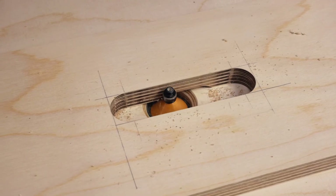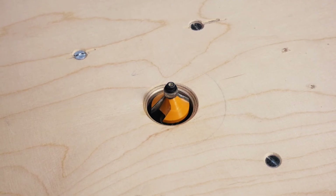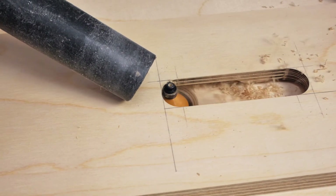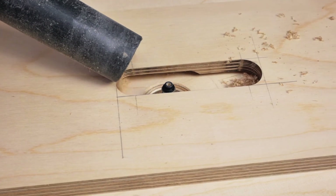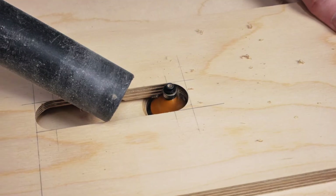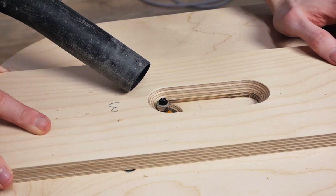Using a flush trim bit, I routed the edge straight, followed by a chamfer bit to create a recess for the fingers to grab on. I routed this chamfer in two passes because it felt like the bit grabbed too much on the material — I think I should have sped up the router to avoid this. And lastly, I used a round over bit to smoothen the edge.